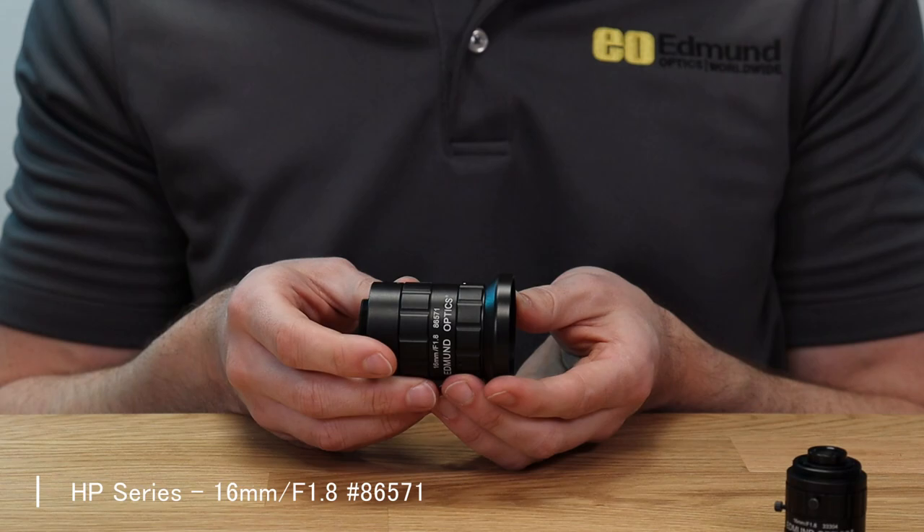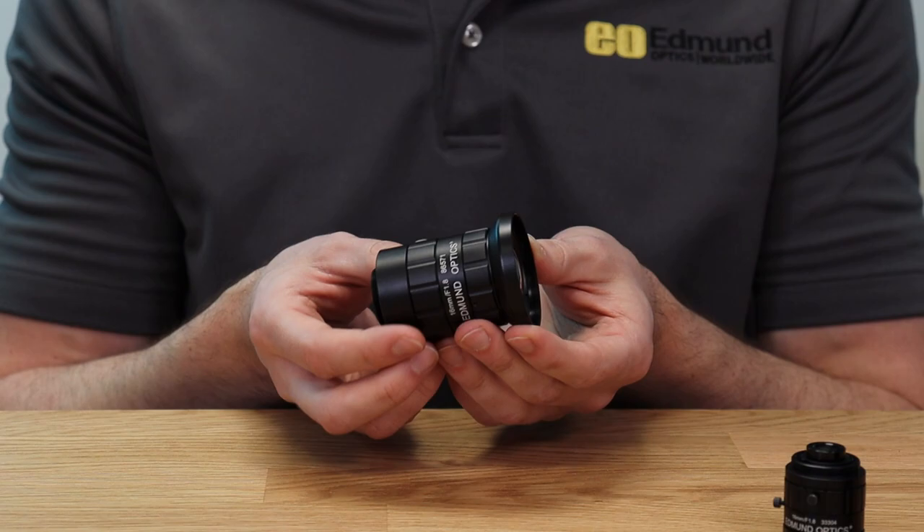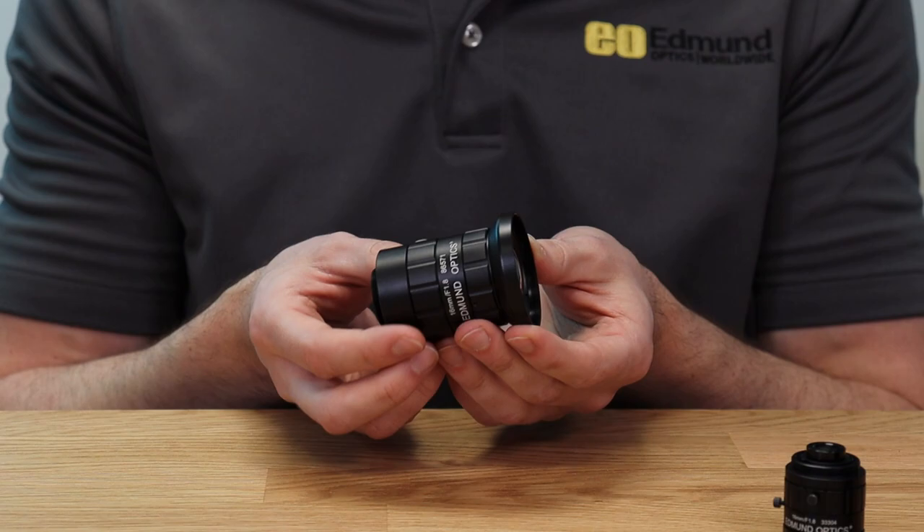And the HP series lenses are when you really need to bring out the big guns — the 12 to 20 megapixel, 1.1-inch sensors — when you really start to drive up the resolution in the factory automation space. So each of them are designed for slightly different areas, but all for high resolution factory automation applications.